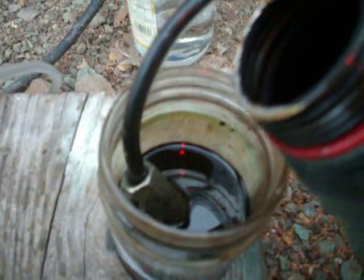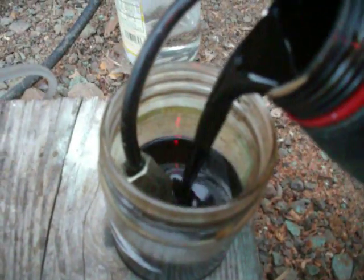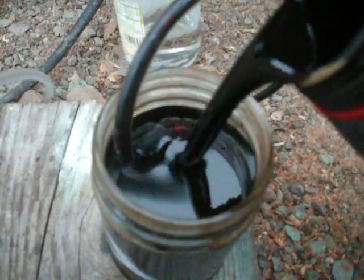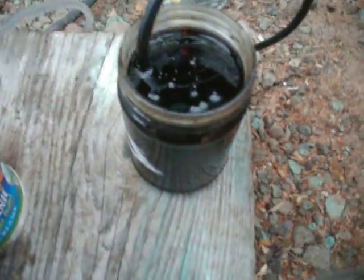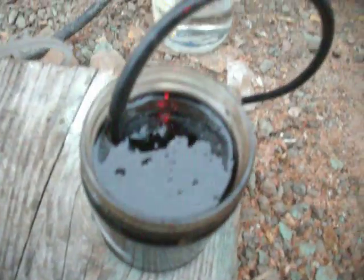I'm going to pour a little bit more since it's kind of running out right now. You can see how black that oil is. So that's the oil and that's the water. This thing — you gotta start with the propane. This is the propane hose, this is the one, this is the hose.